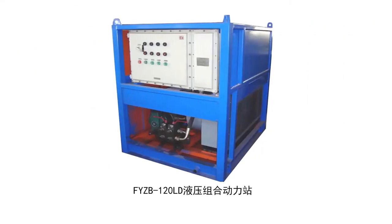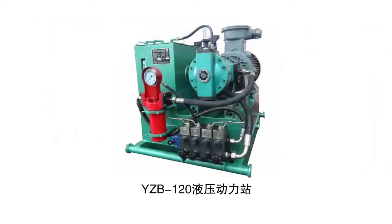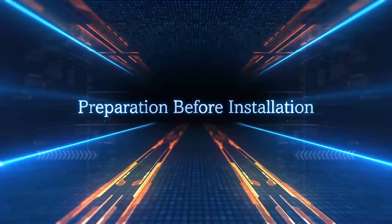Welcome to use our products. Preparation before installation.